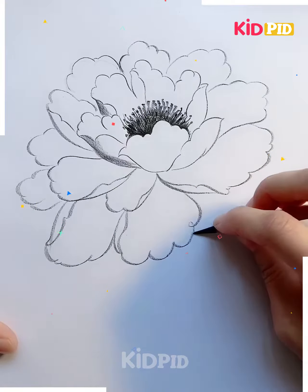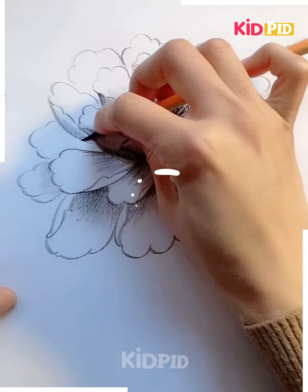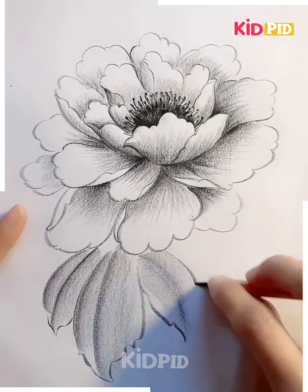This flower will look perfect once you are done with it. Just pause the video so that you can follow each step in a sequential manner. See how I was able to create it in just a few minutes. Once you become pro, you can also try it in a few seconds.